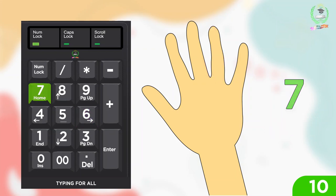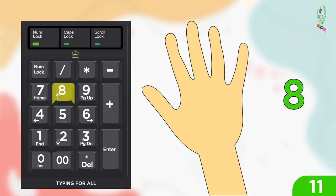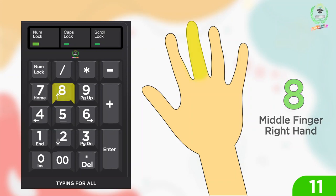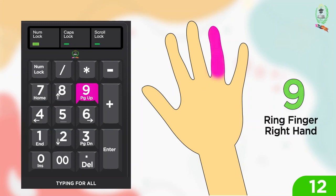For seven: index finger right hand. For eight: middle finger right hand. For nine: ring finger right hand.